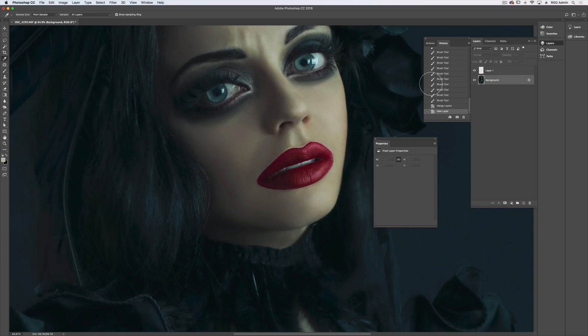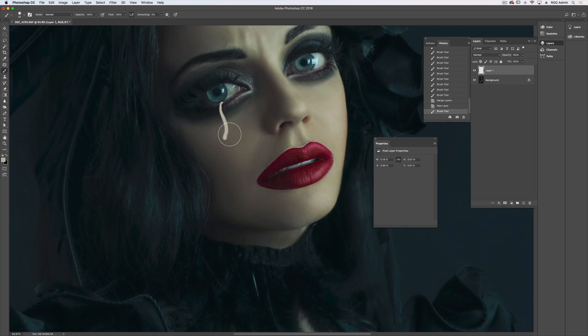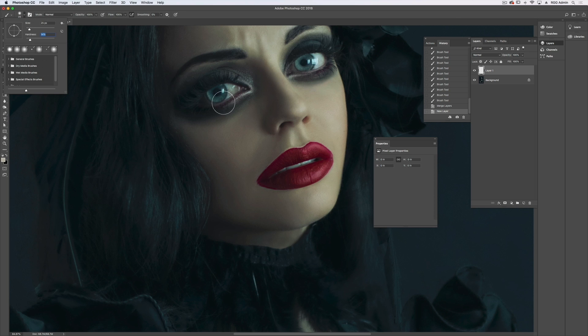I'm going to set my brush to 100 and, on a new layer, select the lightest area of her face. I'm going to draw in a tear and we'll see how it goes. I'll pull my hardness up to about 30 as well — actually too hard. Let's try around 15 — still too hard. Let's try at no hardness.